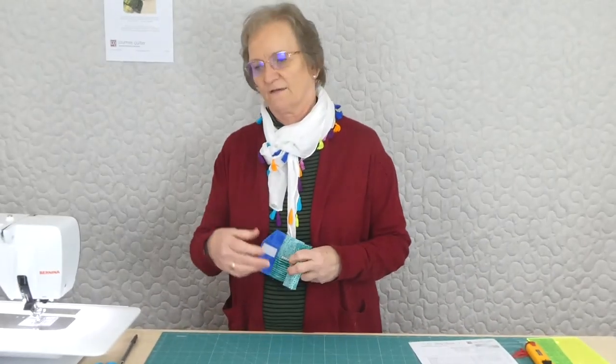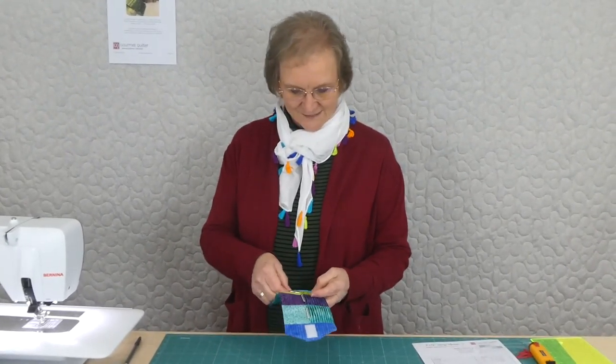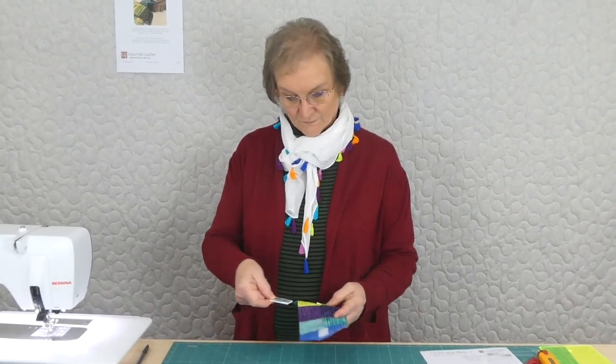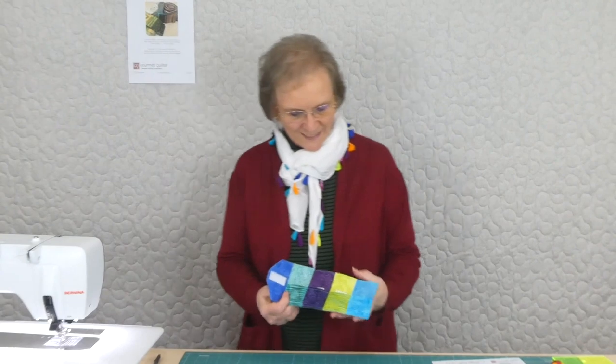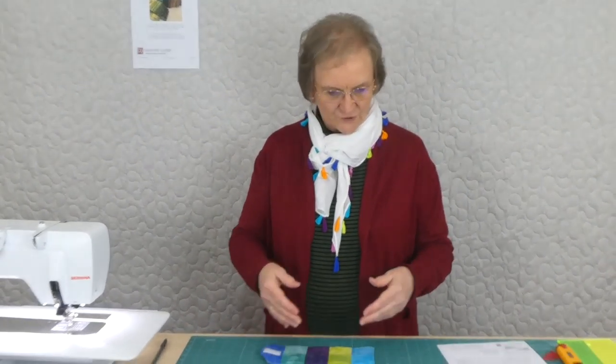I have quilting needles, metallic type needles, jeans needles, and ballpoint needles for certain things. So we do use different needles for different things and it just seemed to me that somewhere we can keep everything in one place. So it all fits nicely with 2.5 inch strips.